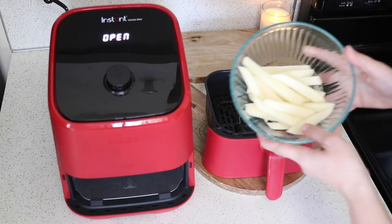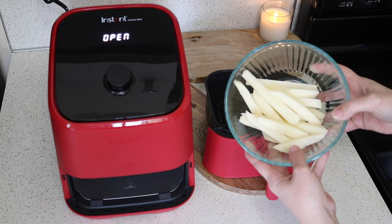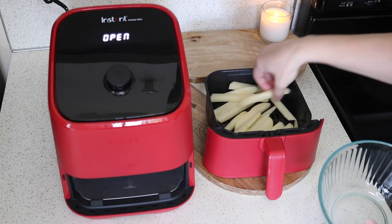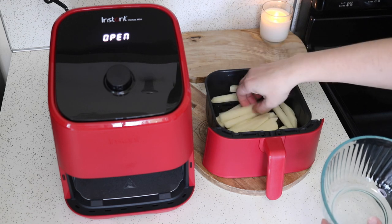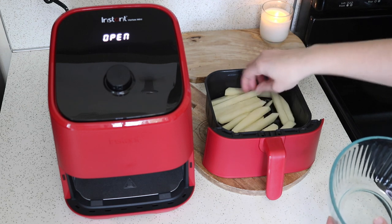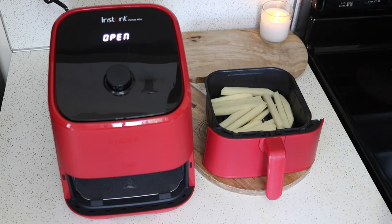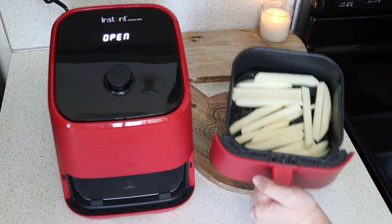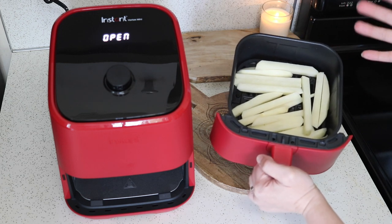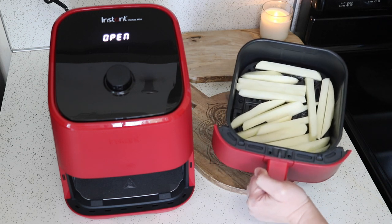The next thing I'm going to try is some french fries. This is one medium-sized potato, about eight ounces, and that's about as much as I want to put in here — you really don't want them stacked on each other much; you want a lot of air flow around them, which is what gets them crispy. I wouldn't put more than eight ounces in this little air fryer at a time. I'm not going to use any oil, although there's a little bit left from cooking the bacon, and a little bit goes a long way.